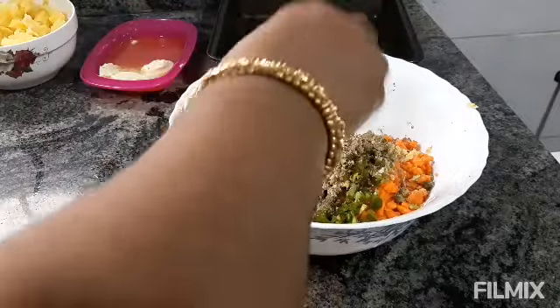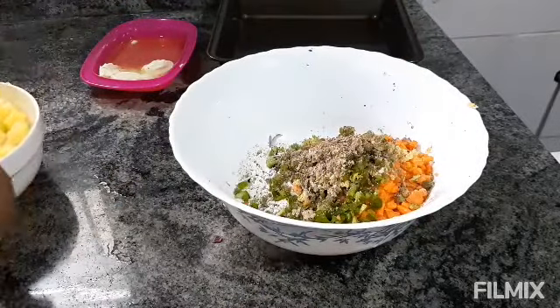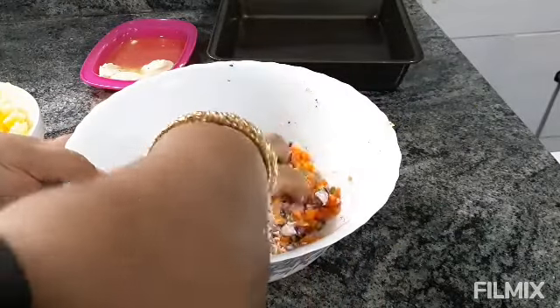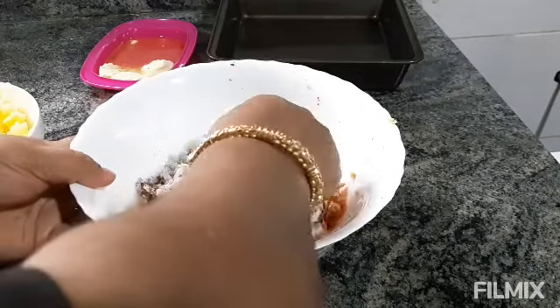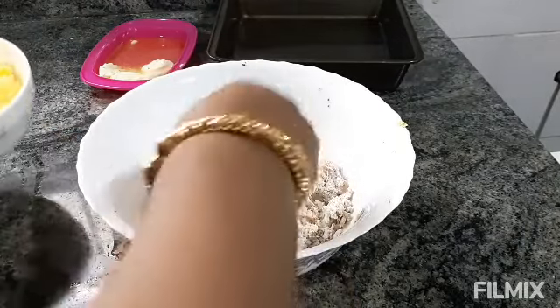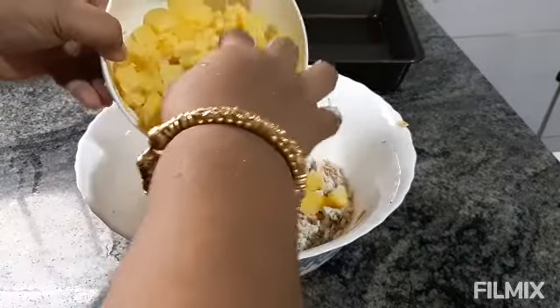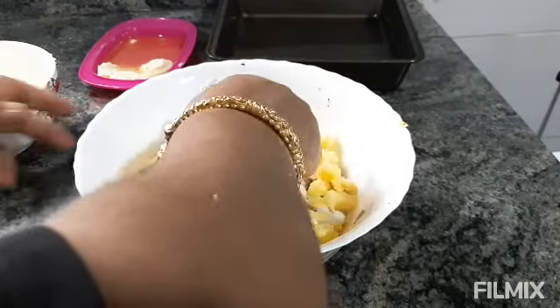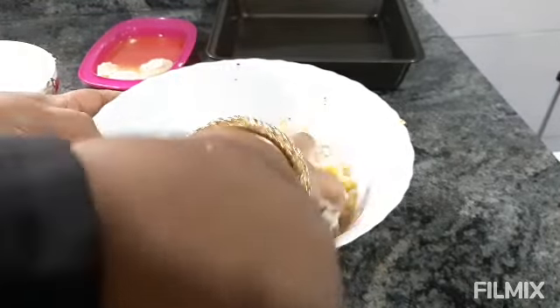With this, I will mix all of this — I am using my hands only. I am also using some boiled potatoes and some soy sauce, adding these to the vegetables.